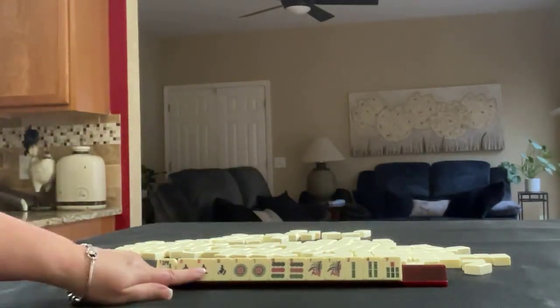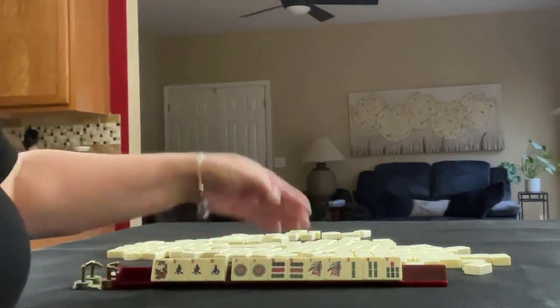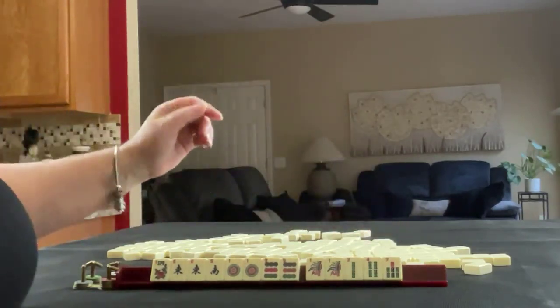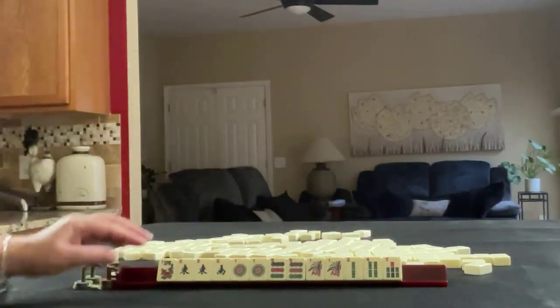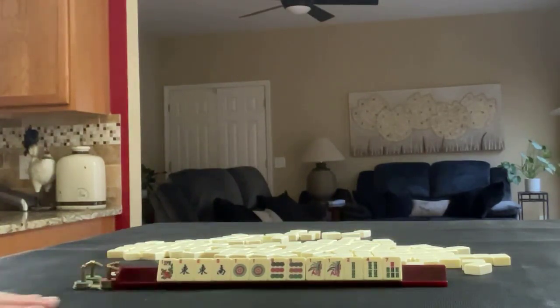We have a flower, east and south with a pair of east. We have one nine paired up in dots. One, two, four, seven in bams with a pair of ones. If these were your tiles, what would you focus on? And what would be your first pass?